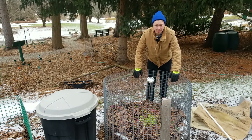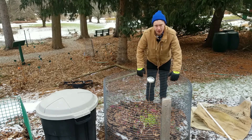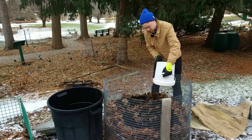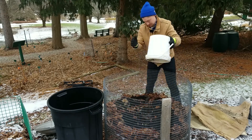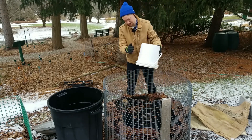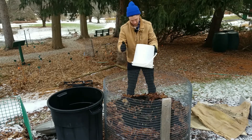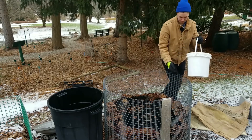We'll see how it goes in the spring when we do fill the bin up a little bit more. Until then we'll add more coffee grounds and food scraps. We just got more coffee grounds from the Taste New York store, about 40 pounds worth — two five-gallon buckets — and we'll add that, then leaves over it, cover it back up with the burlap, and we'll be good to go.